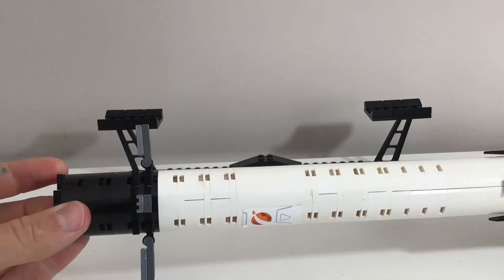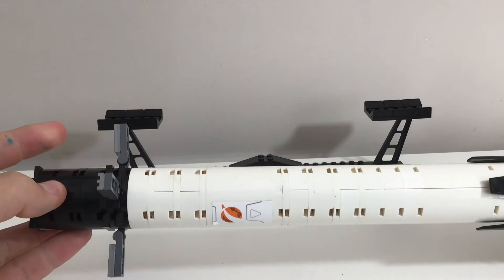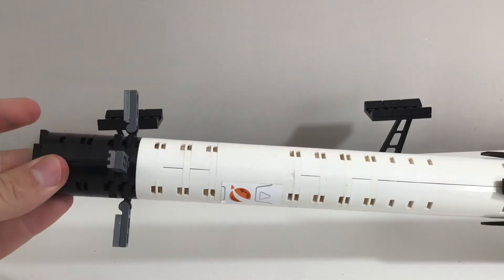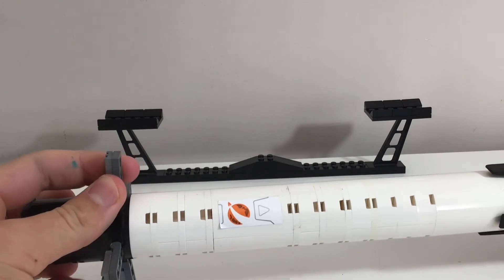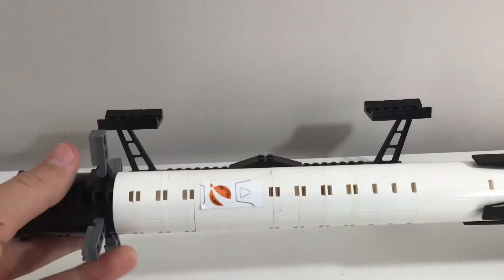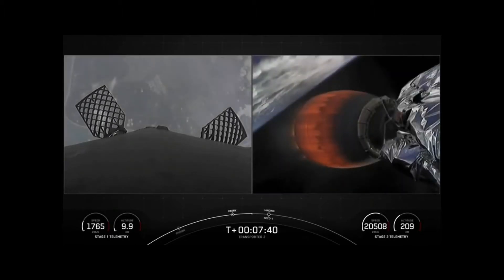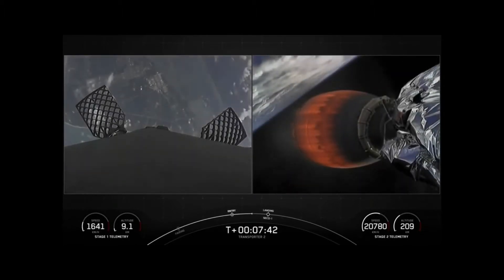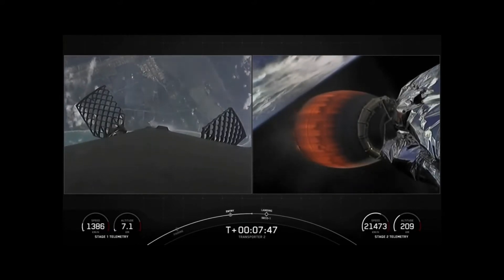The four hypersonic grid fins will deploy for re-entry; the craft will realign itself and complete an entry burn. After that, when the effects of Earth's atmosphere come in and there are thick air particles, the craft can use its grid fins to move around and realign the vehicle into the correct position for landing. On your left-hand side of the screen you can see a Falcon 9 on the transport-to-mission return, with the grid fins slowly pivoting on their joints to realign the vehicle towards the pad.